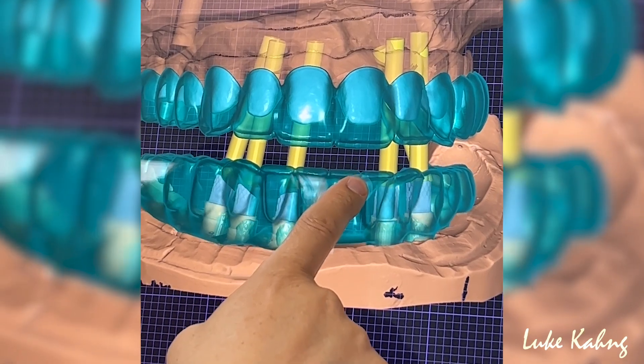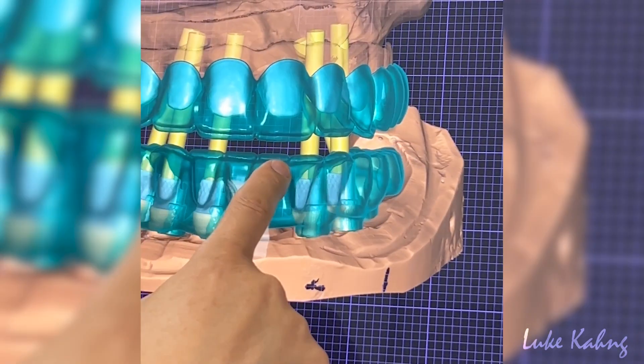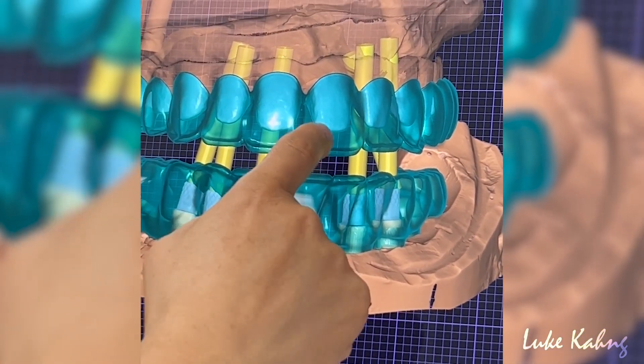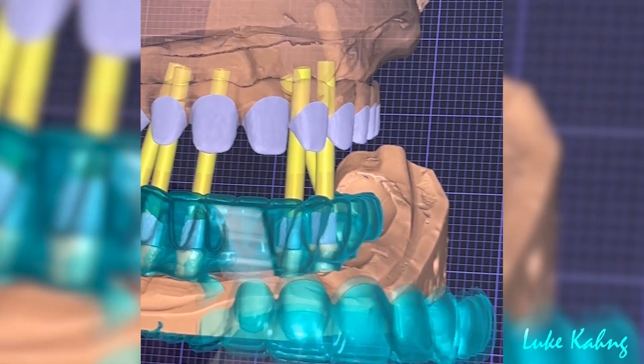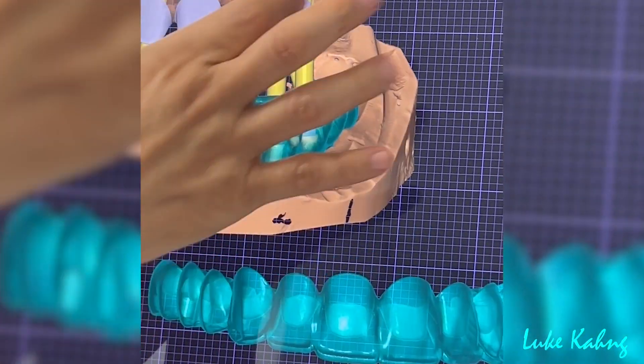Finish the lower, which is the zirconia layer. For the upper, I can work with the site and the 7-star. I have to make the frame design at the long span pontic.